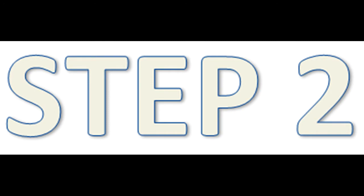Keep calm. If it is your child or someone else, ask them to stay calm and give him or her reassurance. Don't panic. Put the person in a comfortable position. Lay on a flat surface with the affected ear facing upward.